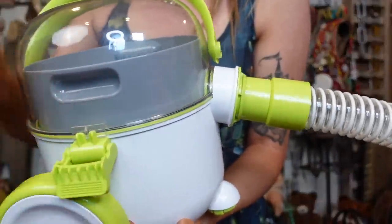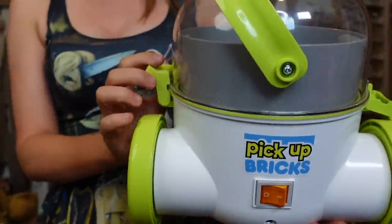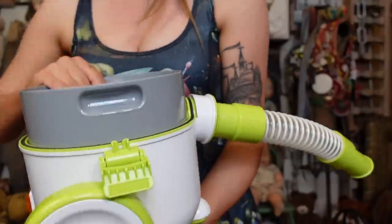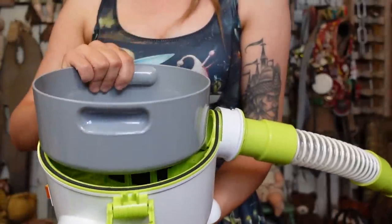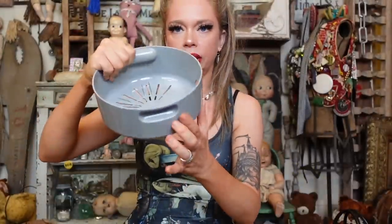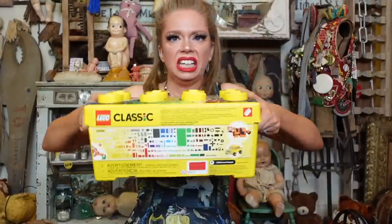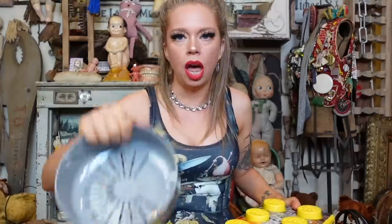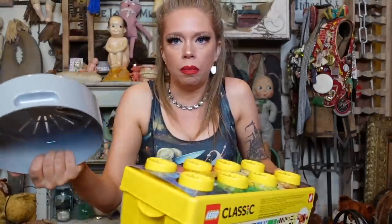You unclasp these two green things and you lift off the lid. Part of what makes it so easy is you just vacuum everything up and then lift out this little compartment. So I'm just assuming you can suck them all up, take this thing out, and then just dump it in the container. You're good to go.